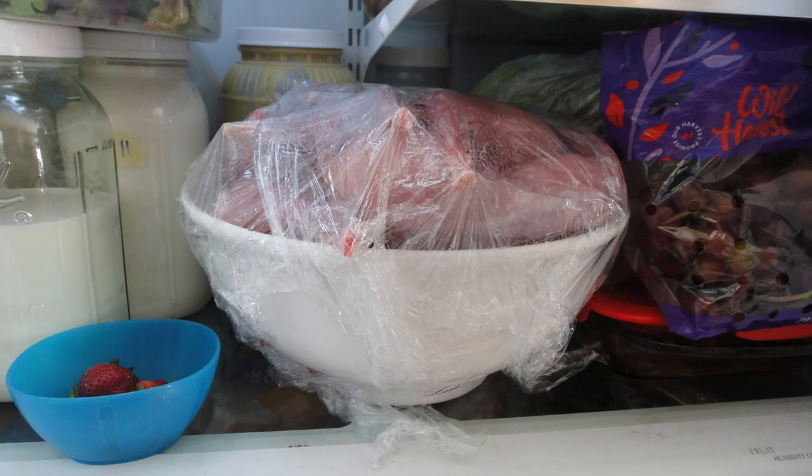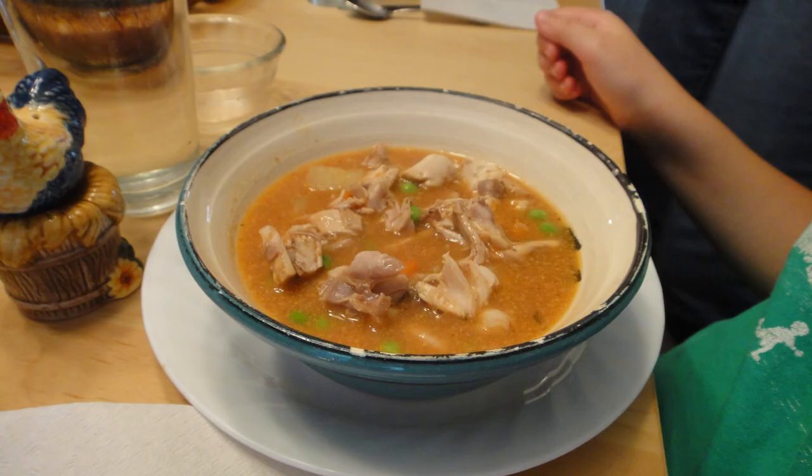We've had rabbit meat in the freezer for a while, but it's all been big tough breeders who need to be crock-potted, so our recipes have been limited because of how tough and old that meat is. But now we have nice young tender bunnies who don't need to be crock-potted, so our horizons have been broadened once again, and the first thing on our recipe list is this soup.